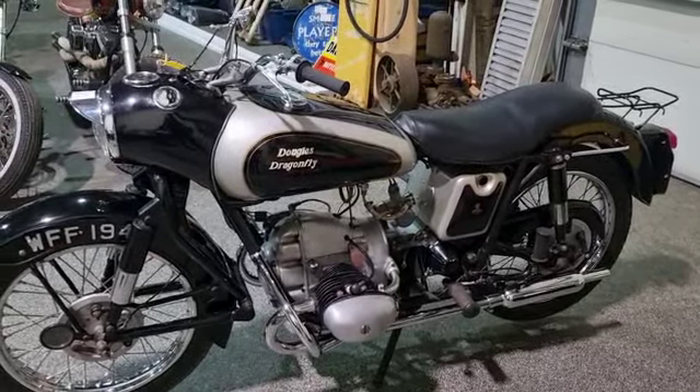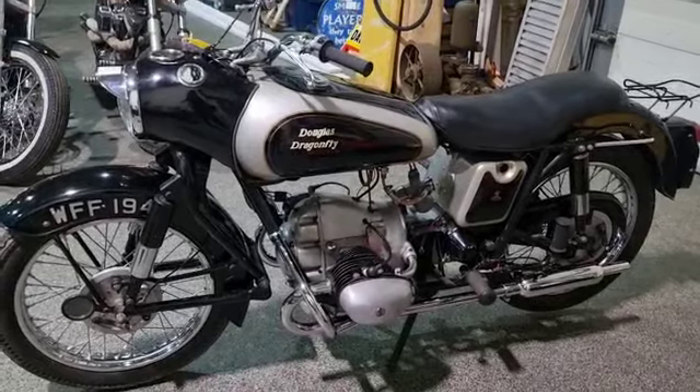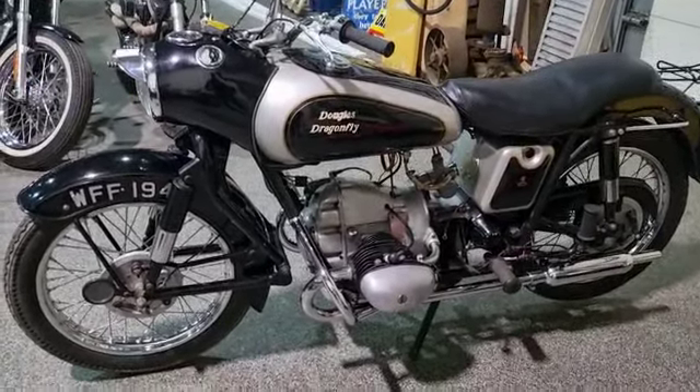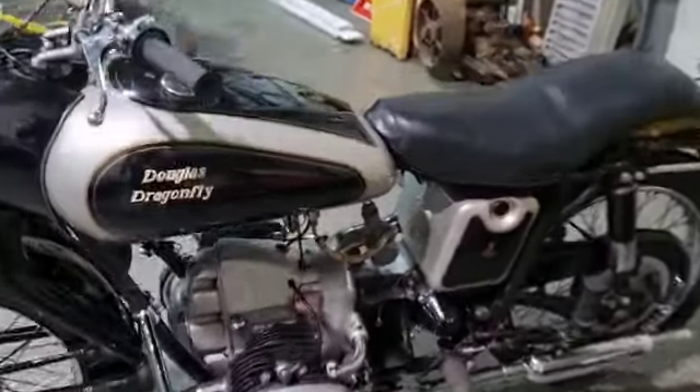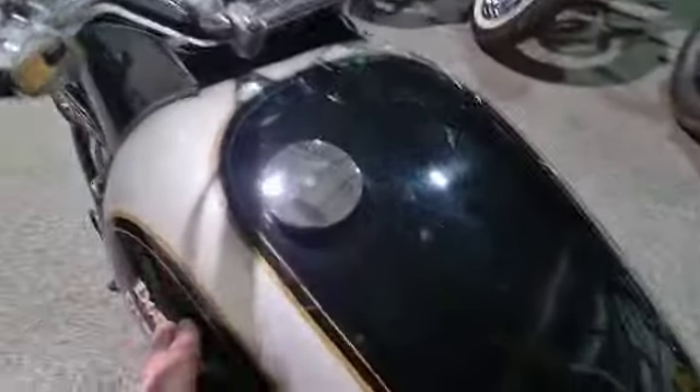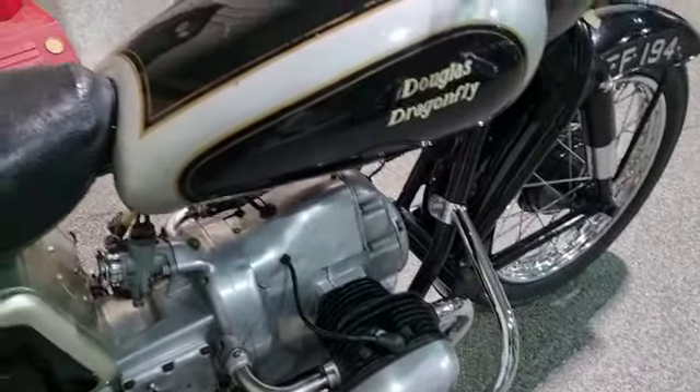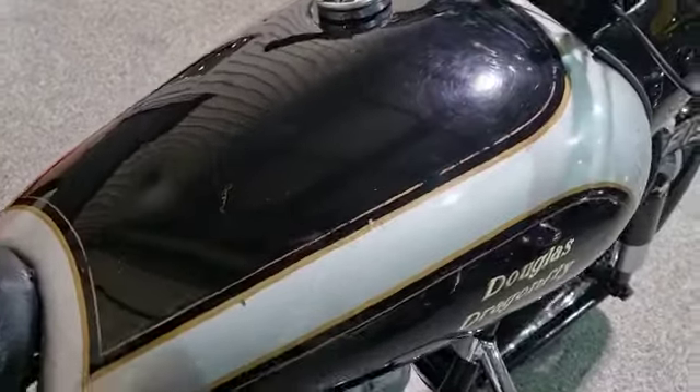It needs recommissioning — it's been stood for a long, long time. Whether you restore it or not is up to you; I wouldn't if it were me. I think it's got a lovely bit of patina on it, a bit of an oily rag type thing. It's just a real good using bike, one that you wouldn't be too worried about.